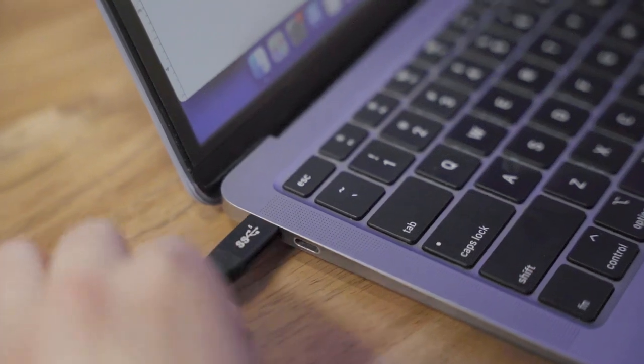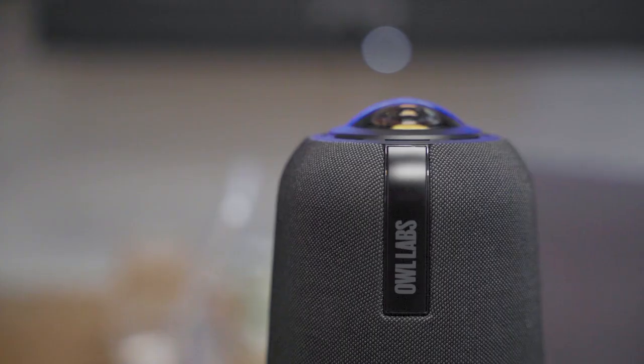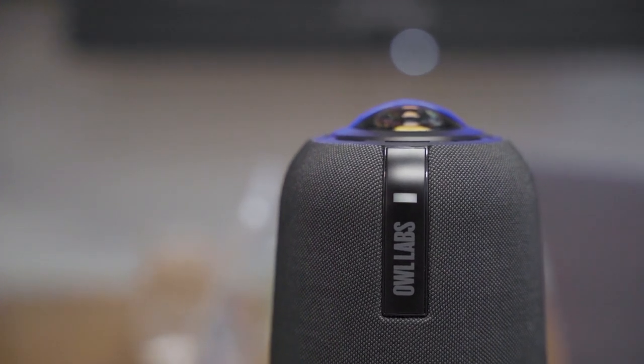Now that your Owl's in position, plug the other end of your USB cable into the computer and plug the other end of the power adapter into an outlet. You'll see white LEDs flashing toward the top of your Meeting Owl while it powers up. They'll stop flashing once it's fully powered on.